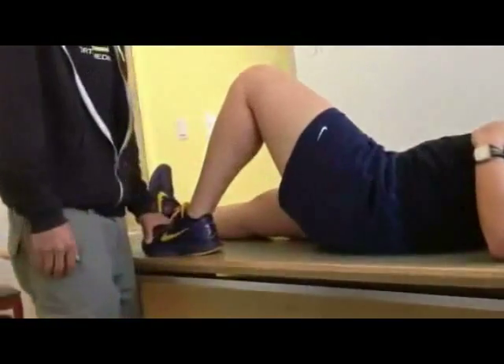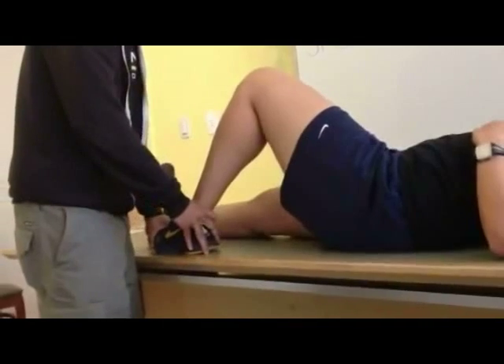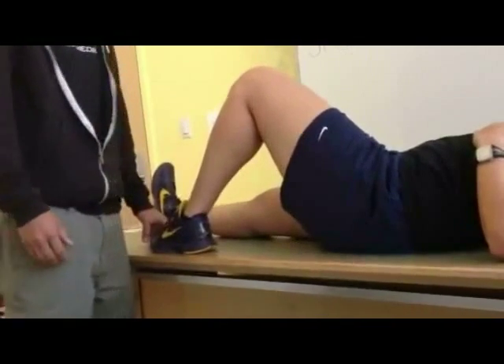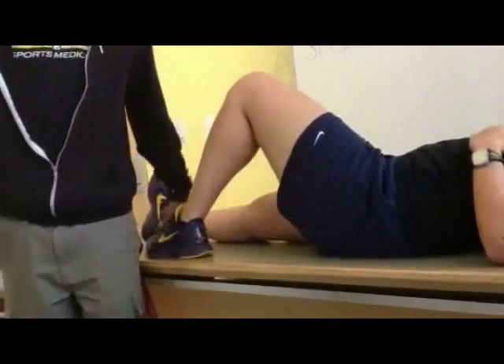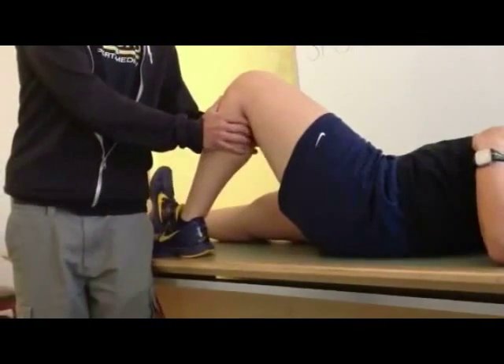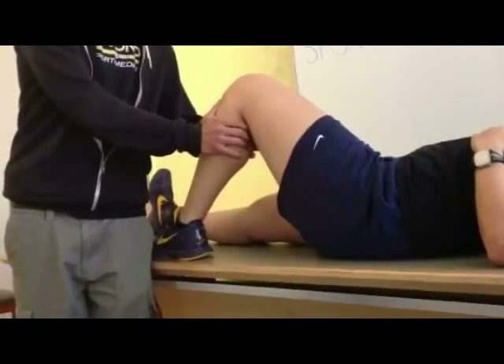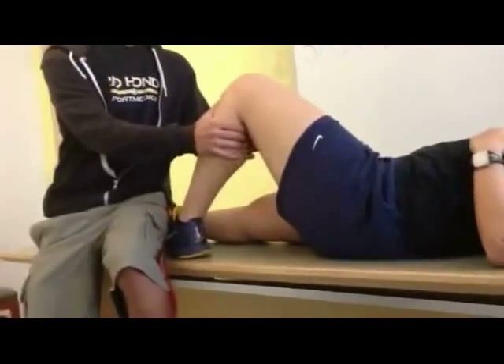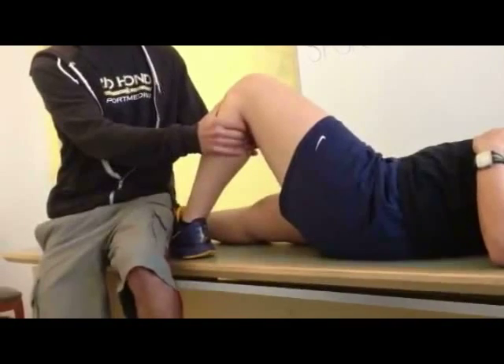The examiner internally rotates the tibia 25 degrees to test for anterior lateral capsule instability. The examiner then places both thumbs on the anterior tibial aspect near the condyles and draws the tibia anteriorly.